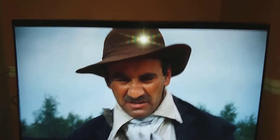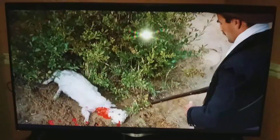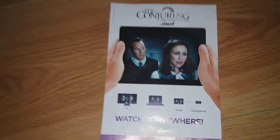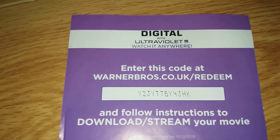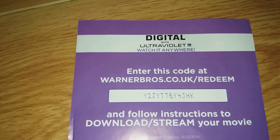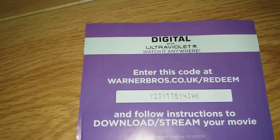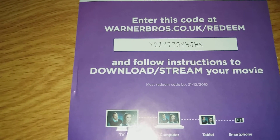Great werewolf film this one. I have got a UV code to give away — it's for the Conjuring Part 2, as you can see. Please let me know in the comments if it works for you. I've not used it, and it needs to be redeemed by 2019.